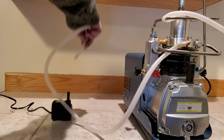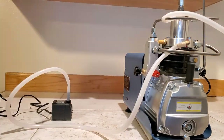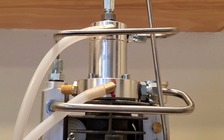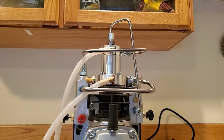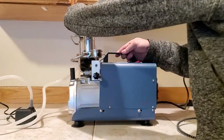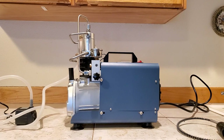One thing to note: those little silver tubes that the hose is touching actually get super hot. The water running through the hose will probably keep it from melting, but if possible it's best if those hoses aren't touching the silver tubes directly.